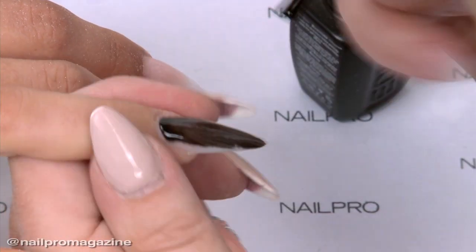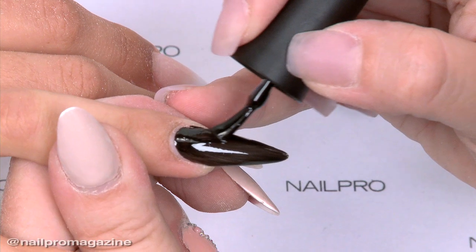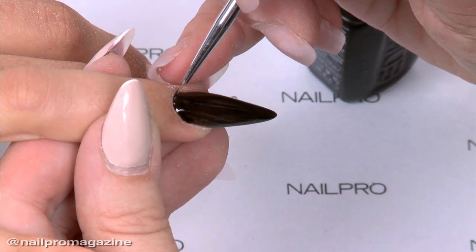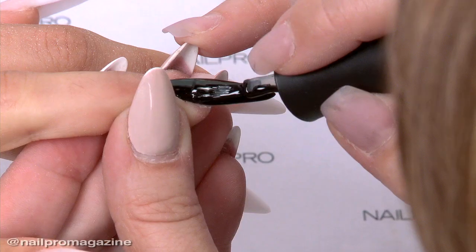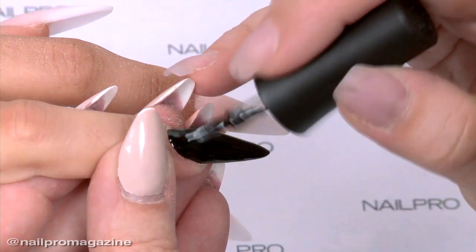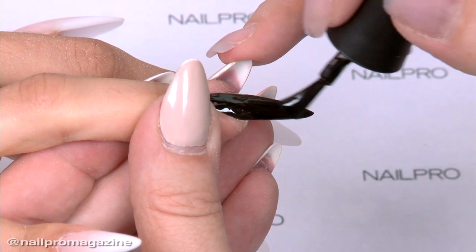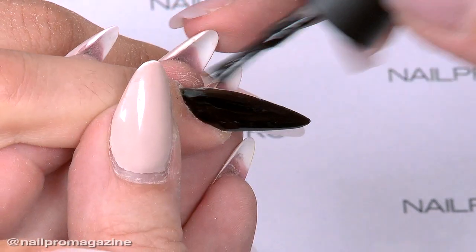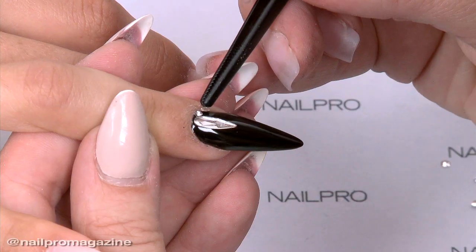The difference with the One-Step Gel is that you can remove it with alcohol instead of acetone, because we had to do something different from other companies. The benefit is you don't need base coat or top coat, and the surface after curing is super shiny. You do have to soak it for about 10 minutes, same as regular gel polish.